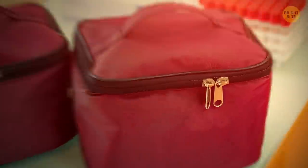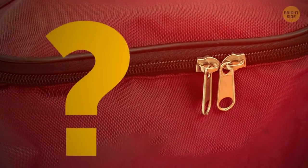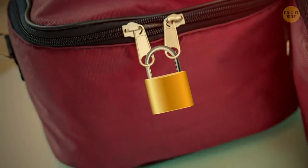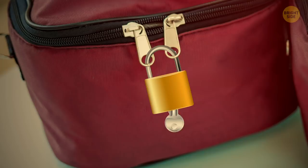Does two zips for one section of your bag seem like too much? Maybe — but it's actually a great safeguard against pickpocketing. You can put a small lock between the two zippers to make sure no one can open your backpack.